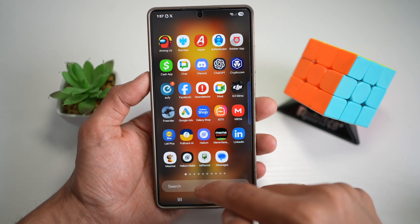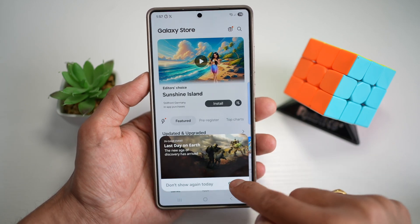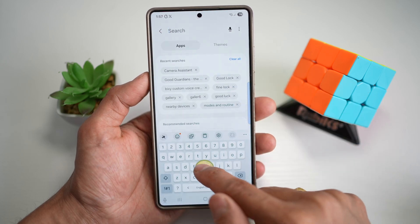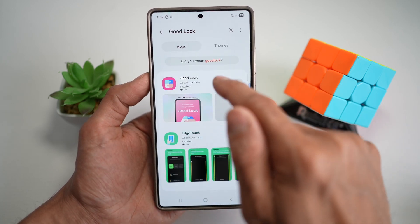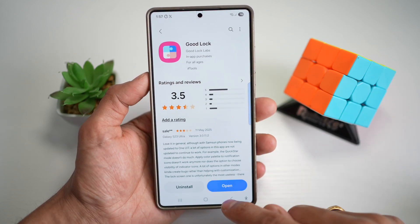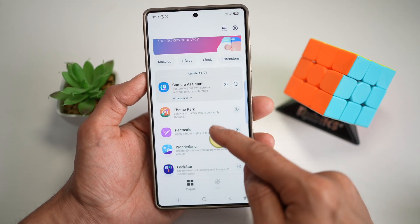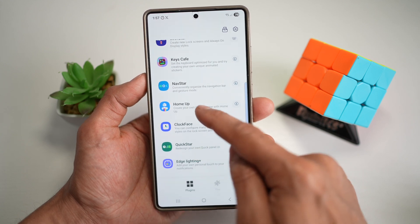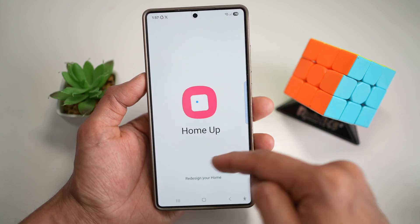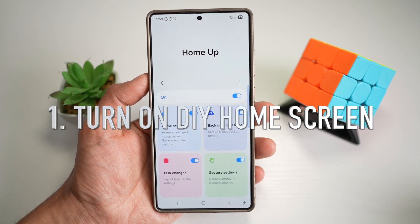Before we start, you want to first go ahead and search for the Galaxy Store. In the Galaxy Store, you're looking for an app called GoodLock. This is the app we're going to use throughout the whole video, so make sure you install it. Go ahead and open it, and within the GoodLock app, you're going to find the HomeUp module. Make sure this module has been installed on your phone.